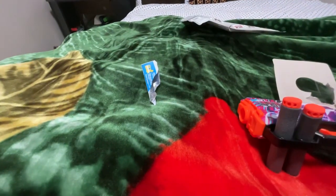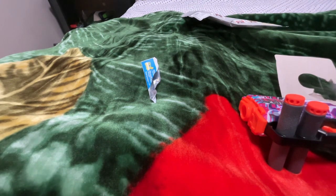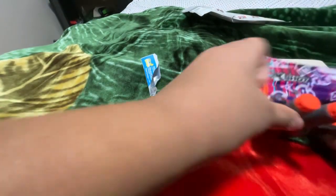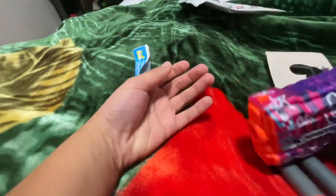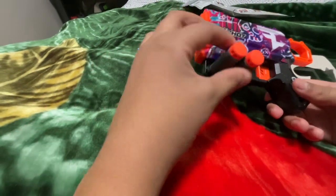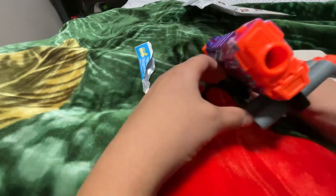Wait, where did the thing go? I'm trying to look for the nerf dart. I actually lost it. But not gonna lie, I give this a solid 8.9 out of 10.